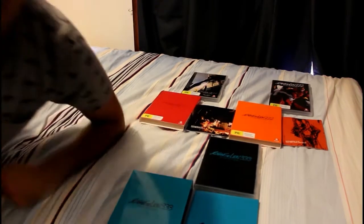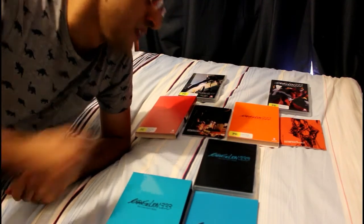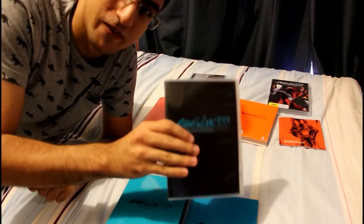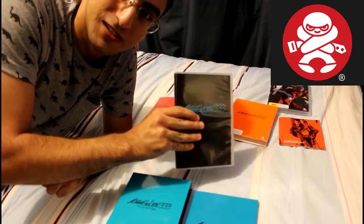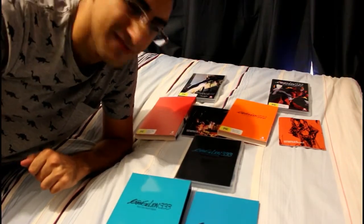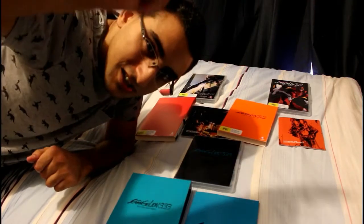So yeah, you can expect a review of the original series, the End of Evangelion, and all three of these movies coming out very, very soon. And just a very special thanks to Madman for giving me a copy of this to review — it's very awesome of you guys, love you guys so much. Until next time guys, cheerio, and beware the third impact.